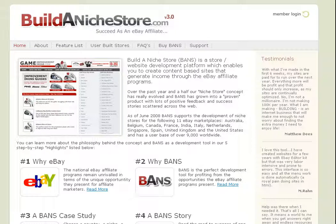Here I am at buildannichestore.com. I just want to go through this really quickly with you and show you how easy this site is to use. In the next video, I'm actually going to go through the installation and show you how easy the install process is. But it's a very simple site to navigate.